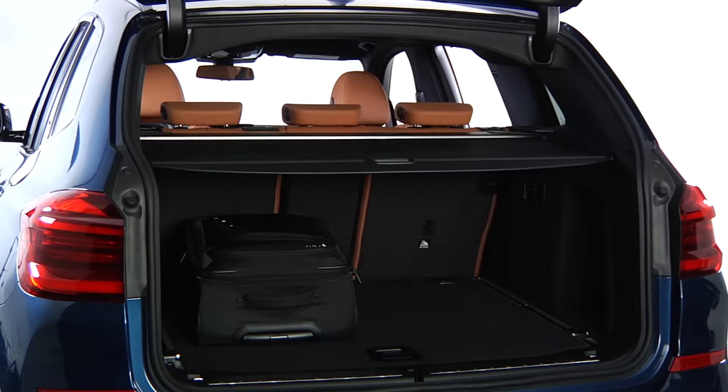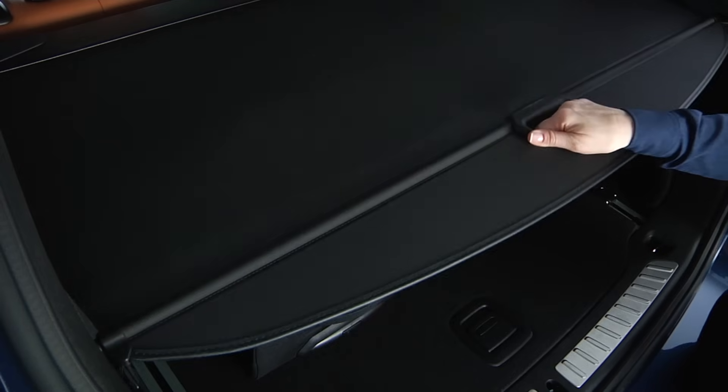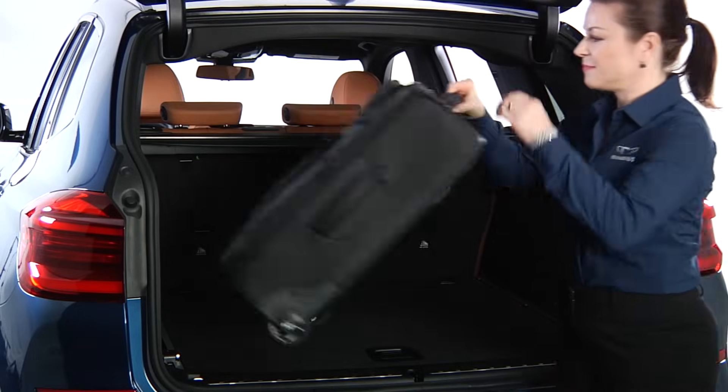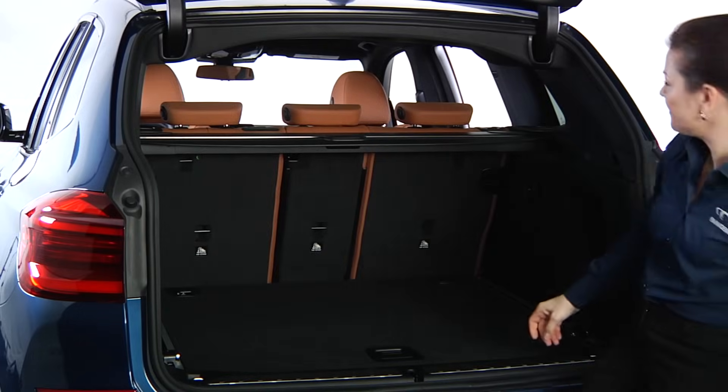The cargo cover is a convenient way to shield luggage, packages, or other items from view. The cover can also be removed when more space is needed for items such as bulky luggage.